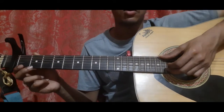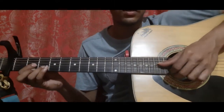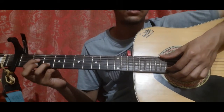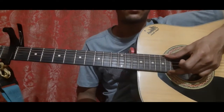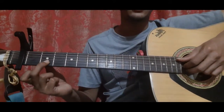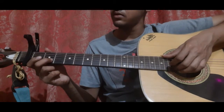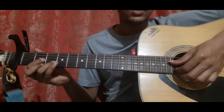Then after that: second string open, second string second fret, D shape — pick the fourth string, the second string and the first string all together. Then pick the second string third fret, then first string open, then second string second fret along with the fifth string open and the third string open. Then second string open, second string first fret, and D shape.